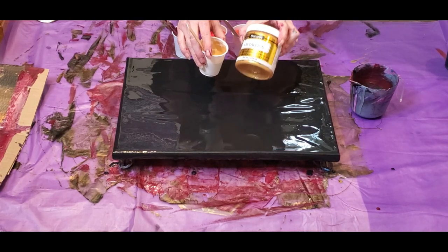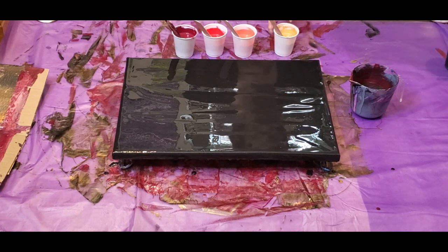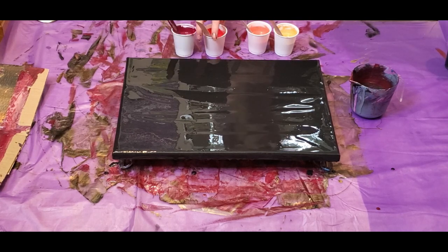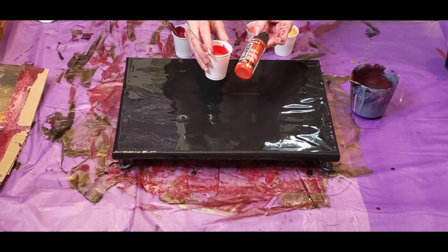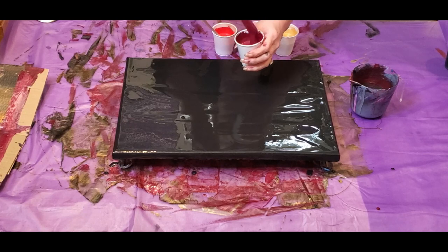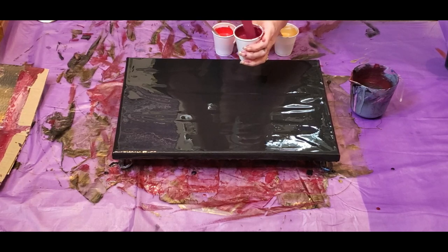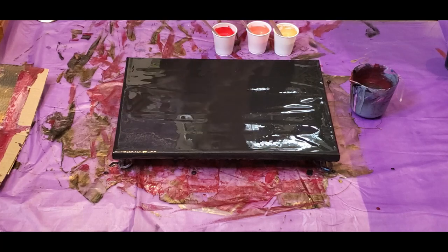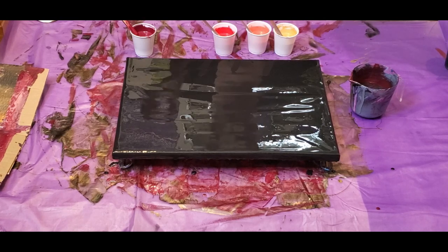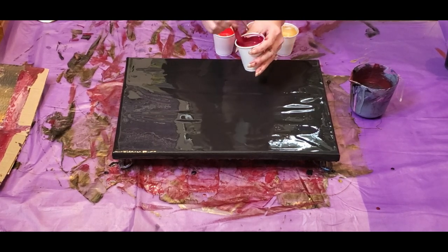This color here is the DecoArt Americana Decor Metallics in 24K Gold — everybody loves that color. This is the DecoArt Extreme Sheen in Coral, and this one is also the DecoArt Extreme Sheen in Ruby. Then this one is actually drippings from my last pour, which had a maroon or burgundy color with a lot of the Americana Decor Metallics in Garnet. I'm just reusing it to use up all my paints.